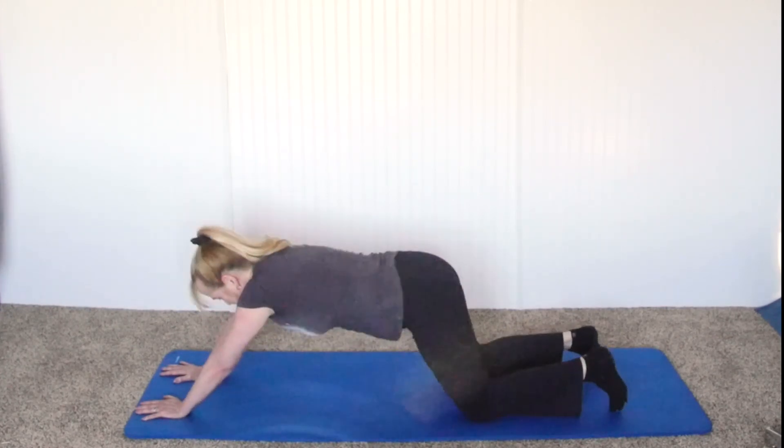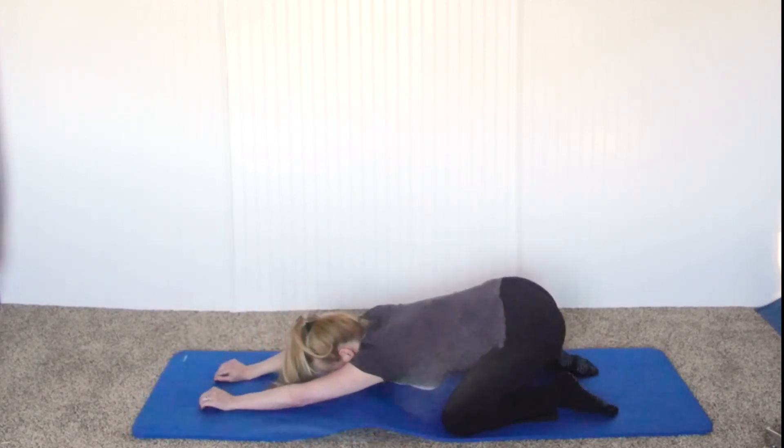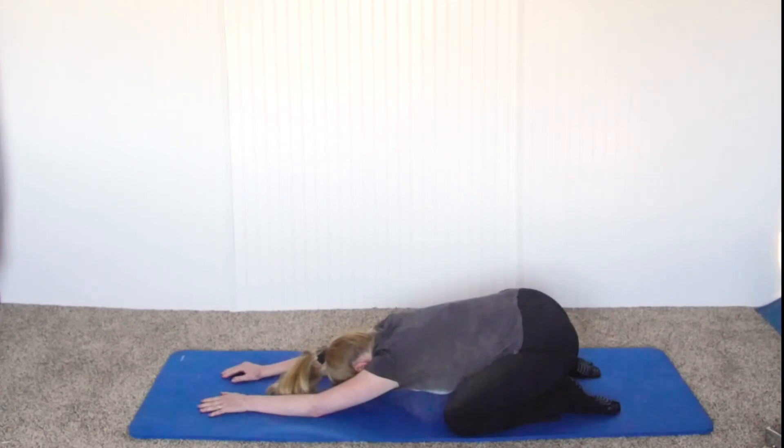Then finally come back, open the legs out to the mat, and drop into child's pose. This is a nice rest for the low back, but if you reach out with your arms you're also stretching your shoulders.